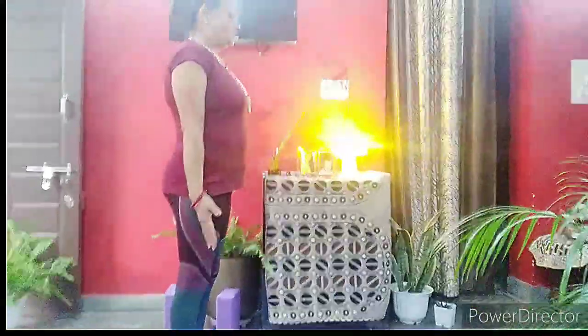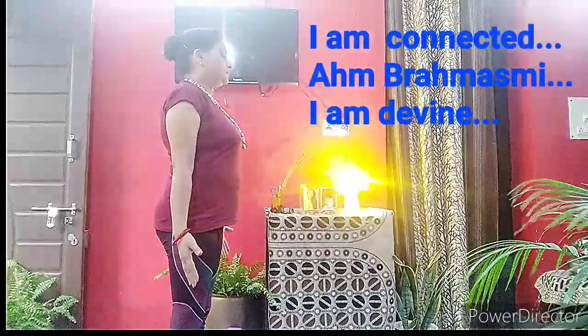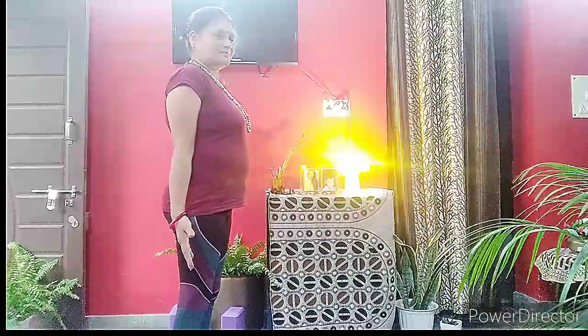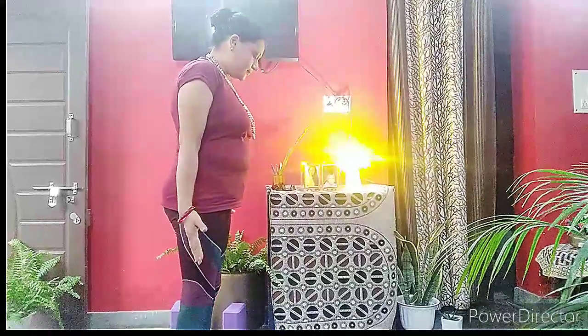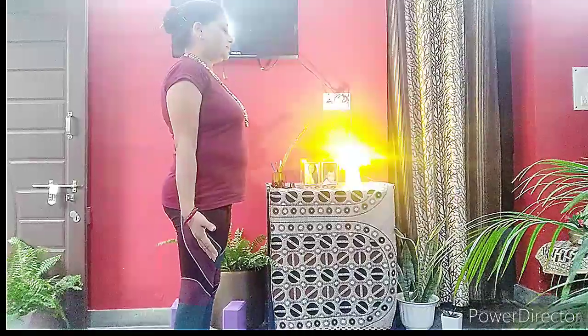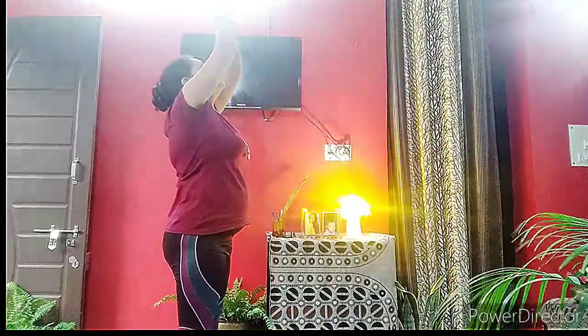For the crown chakra yoga sequence, we start in standing posture. Today's intention is: I am connected — Aham Brahmasmi, I am divine. Rock to and fro and find your gravity to get grounded. Check your breath, how your body is feeling today. Take a deep breath and assume there is a lotus flower on top of your head. With each inhale the flower opens into a thousand-petal beautiful white flower; when you exhale, the flower closes.